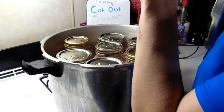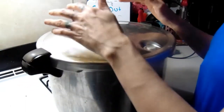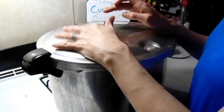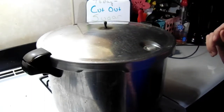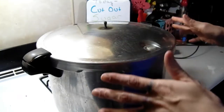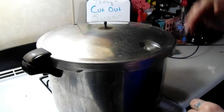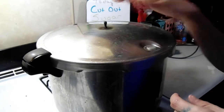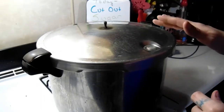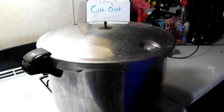Jars are in the canner, lid is on. We're going to process these for 90 minutes. Always use a weight according to your elevation. Turn it on to about eight and let it come up to a full steam, then vent fully for 10 minutes, put the weight on, and when it comes up to a jiggle we'll start the timer and process for 90 minutes.